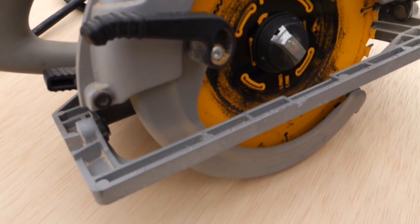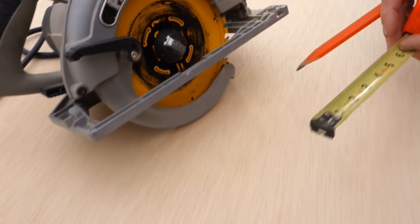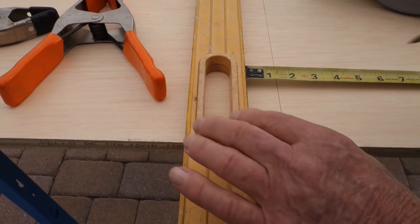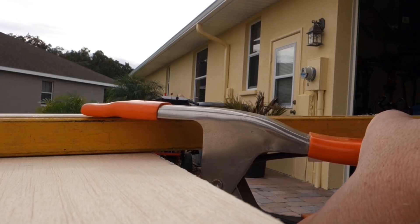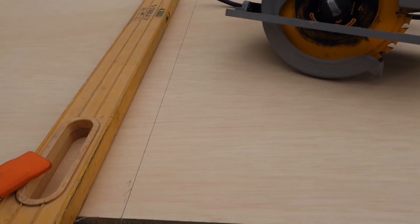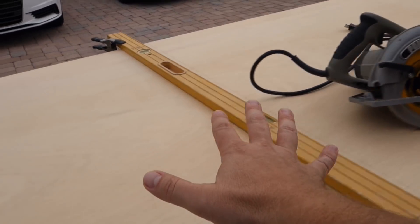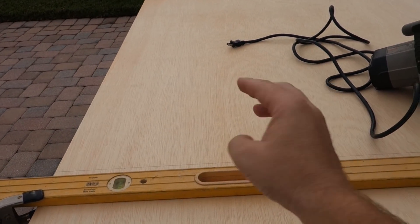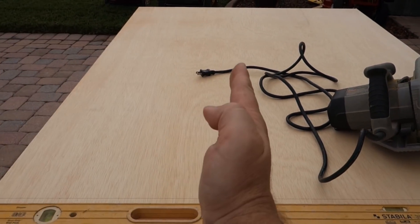From the blade to the outside of the table — right here — is an inch and a half. So what I do is draw my line where I want it, then I go over an inch and a half and clamp that down, and that will be the guide to follow. We measure twice and cut three times and still be off. What we're going to get out of this is the tabletop on one side and the shelf on the other. The shelf is not quite as wide because it sits back a little bit, and this leftover piece won't be wasted.